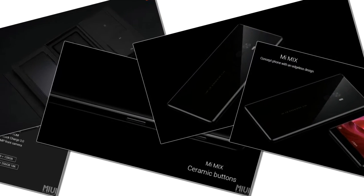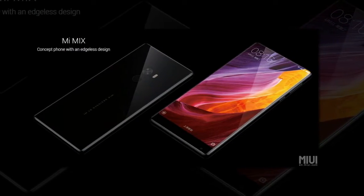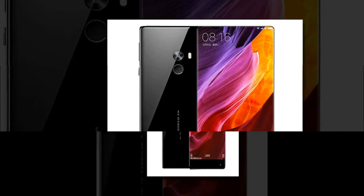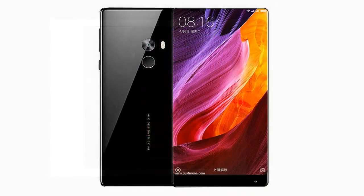Alongside the Mi Note 2, Xiaomi also unveiled the Mi Mix, a so-called concept phone with a borderless display that will actually be on sale. The Mi Mix has a custom-made 6.4-inch, 2040x1080 pixel, 17:9 aspect ratio display that takes up 91.3% of the front. The display has really thin bezels on the top and sides, making it look nearly borderless.